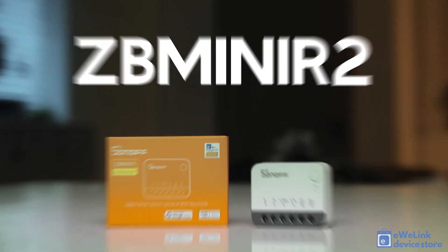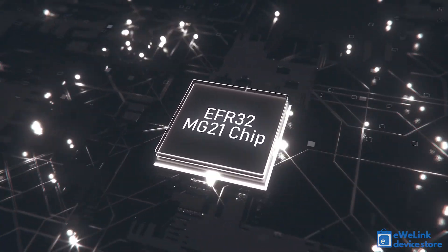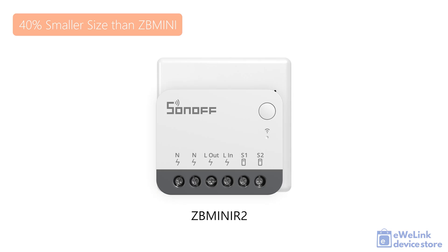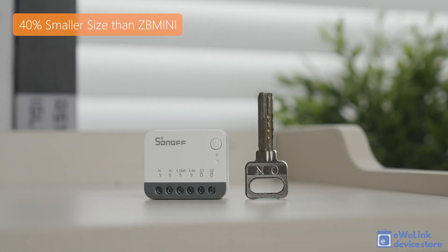Introducing the Sonoff Zbmini R2 relay module, which features a high-performance Zigbee chip EFR32MG21. Compared to the previous version, the new module is nearly 40% smaller.